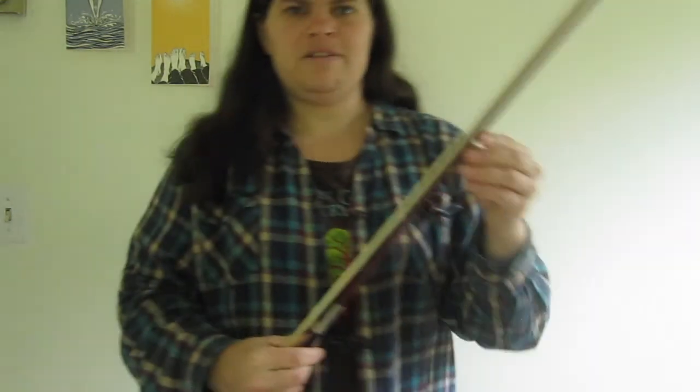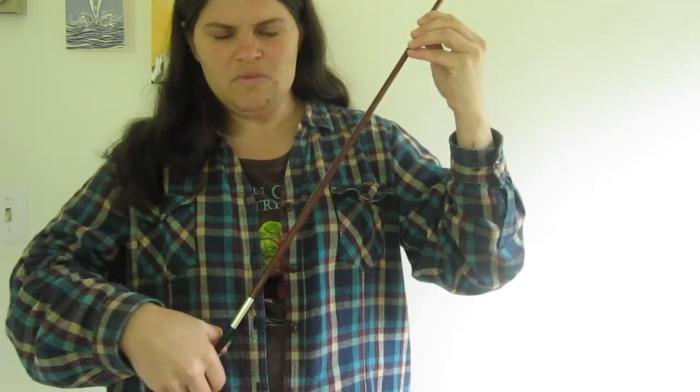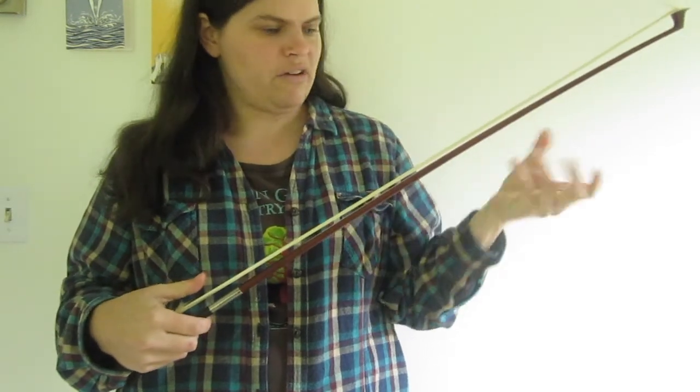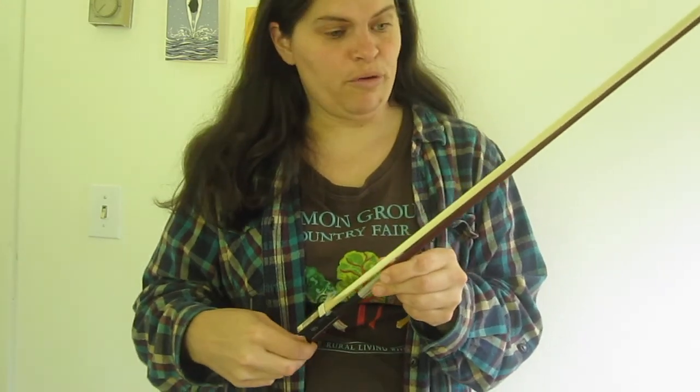The other most important piece of equipment is the bow. With the bow you need some rosin. When it comes to putting rosin on the bow, the first thing you want to do is tighten the bow.